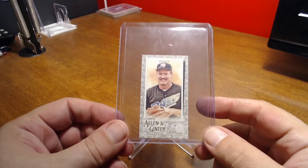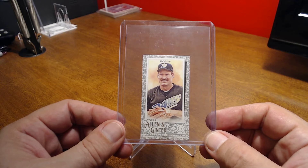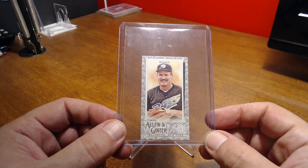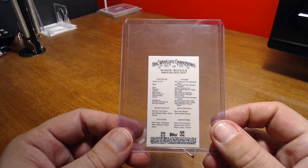I also picked up the gold border — I think this is a retail exclusive. And there's the back.